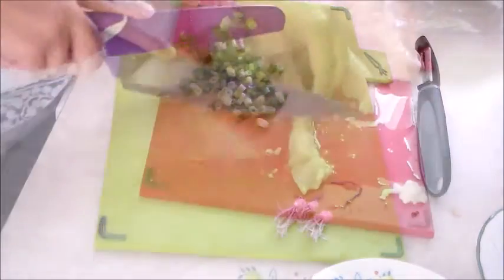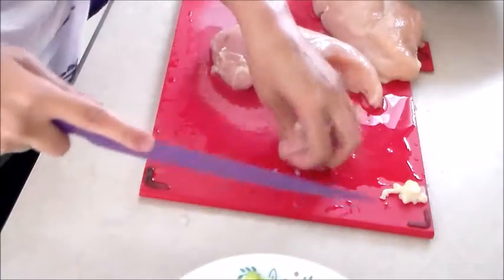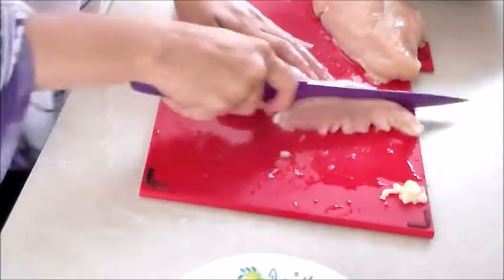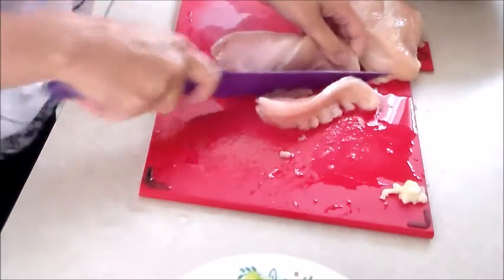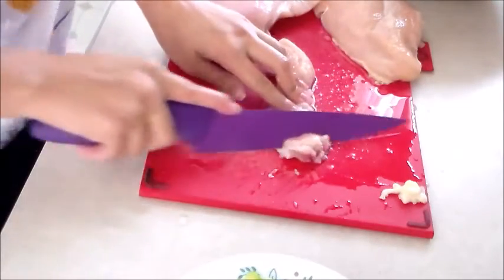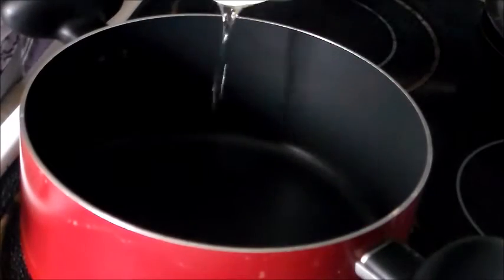You will also require the green portion of spring onions. Make sure you do not discard the onion as you can use that in Chinese fried rice. Finally, you need your chicken. Make sure you cut them in equal sized cubes, discarding all the excess fat. When you're cutting the chicken, keep your knife at an angle and cut slanted so that your chicken remains juicy and tender when cooking.